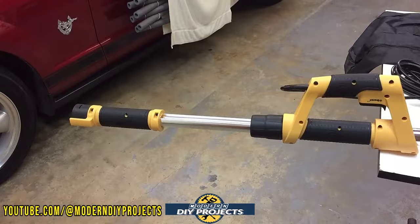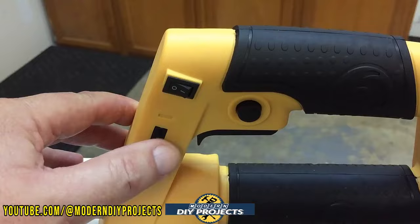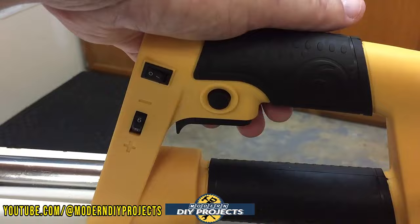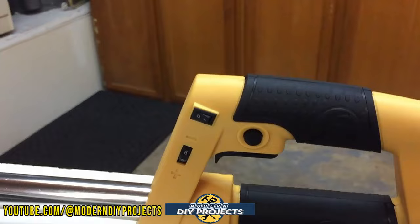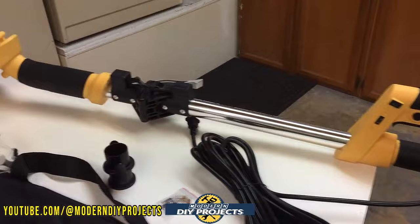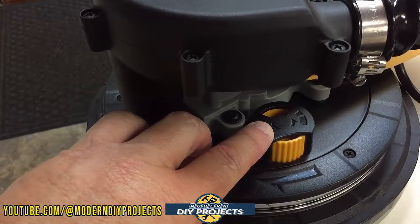Up on the handle you have a few controls: a speed selector going from one through six, a button for the LED lights, and a trigger that locks in place so you don't have to hold it the entire time — press it again and it releases. The unit has rubber overmold on every convenient grip area for more stability and easier maneuvering. Up top you also have a dial to control the dust collection — higher or lower, more or less suction.